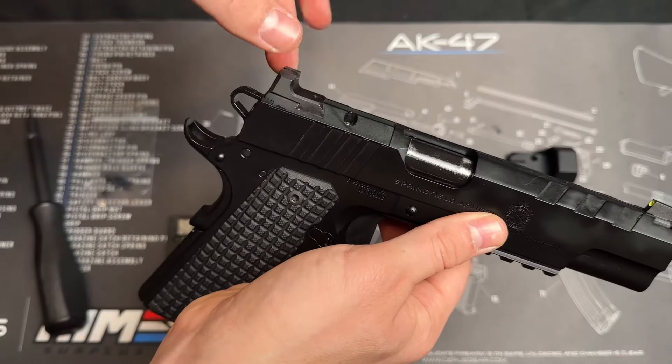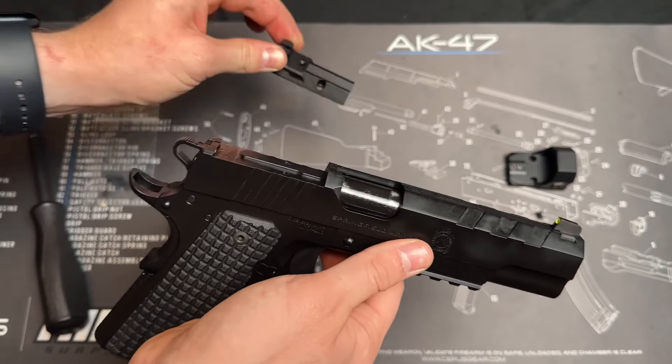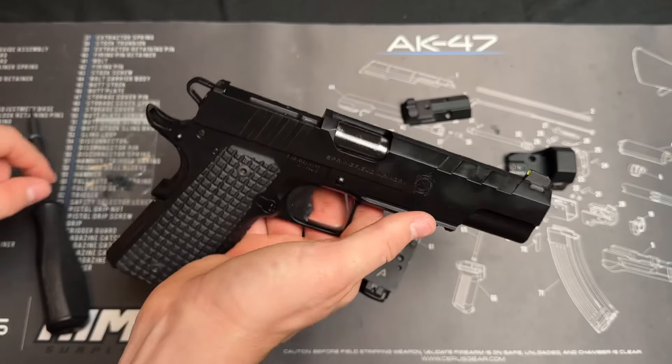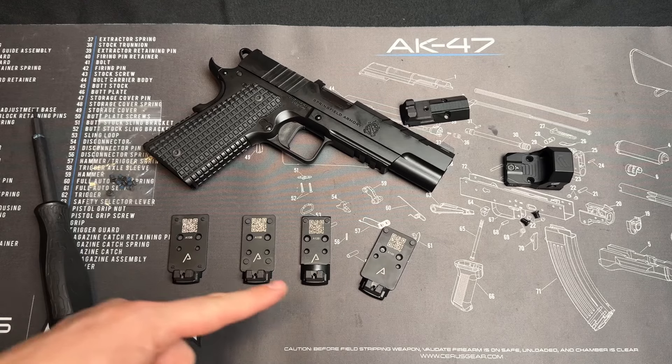With those two screws out, this plate should just come off — you lift it from the front and then it'll slide right out. Make sure and keep this in case you want to go back to just iron sights later on.